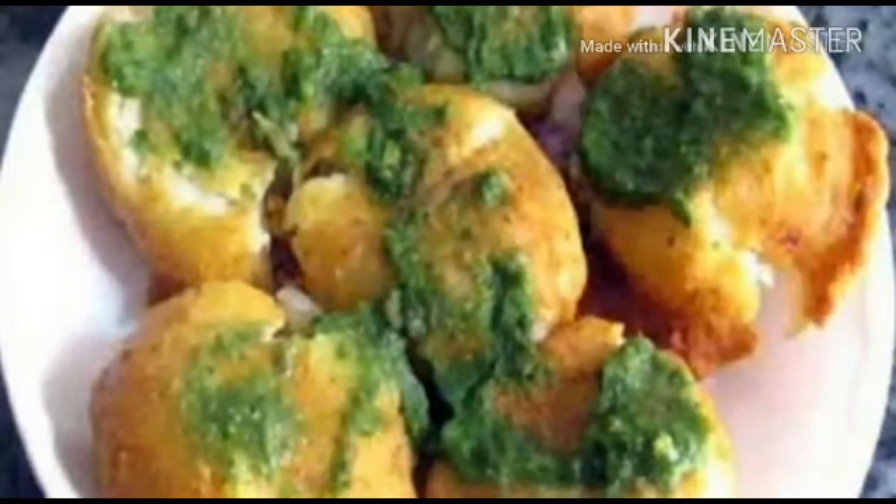Hello friends, welcome back to my channel Indian Style with Megha. Today we are going to make a very famous recipe from U.P. — Aligarh's famous Barulle recipe.